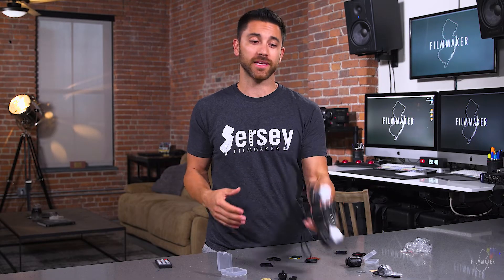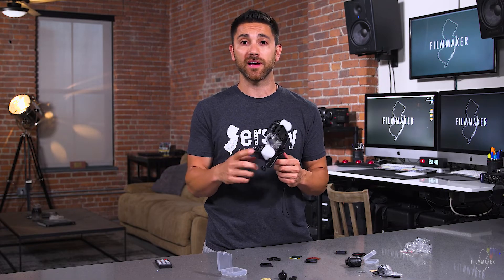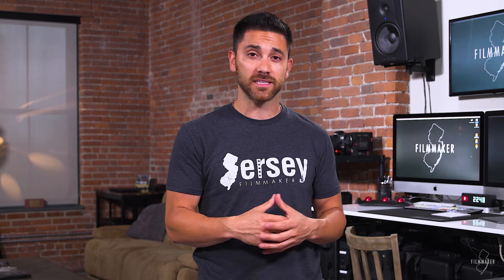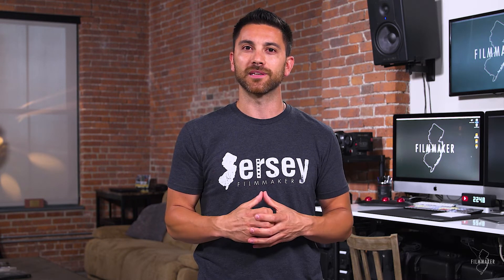Back to the Litra Torch — again, a really cool piece of gear. I think it's very valuable to have in your bag at all times. I will keep them with me wherever I go at this point. Super easy to work with and not very expensive. Something I'd definitely recommend — and not just because they gave me a couple. I am very appreciative of that, but it really is a good piece of gear. I've had it in my bag since they gave it to me, and that says something.